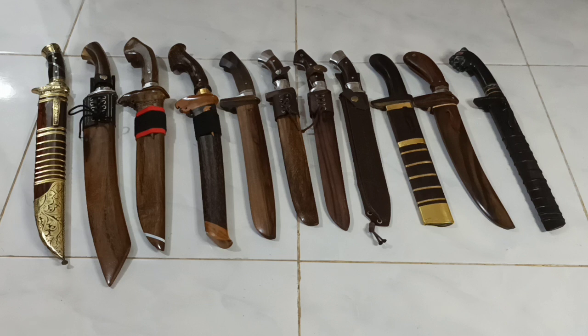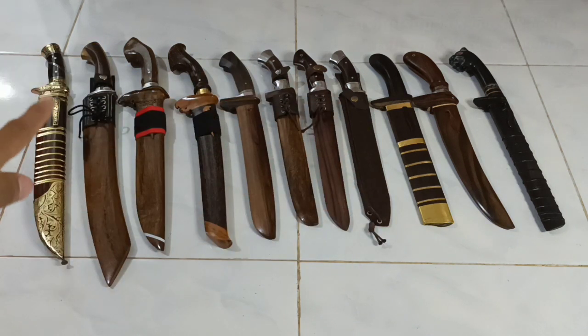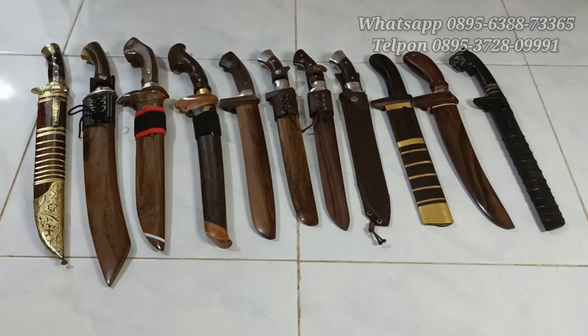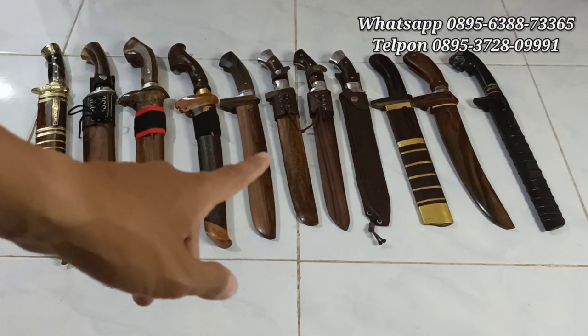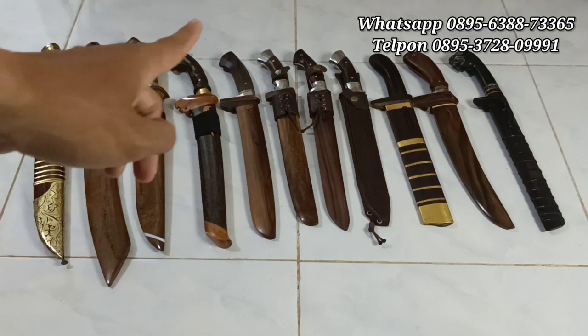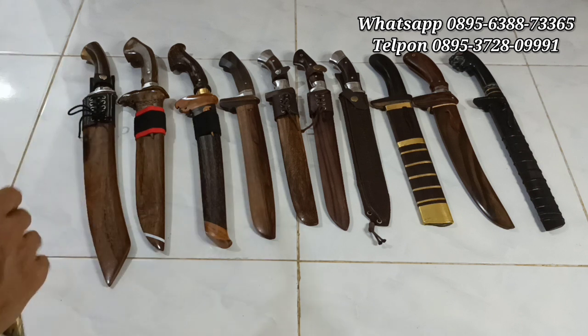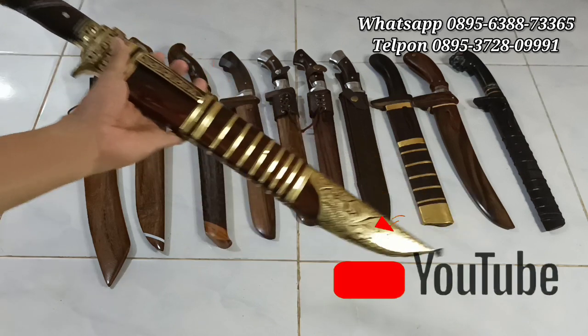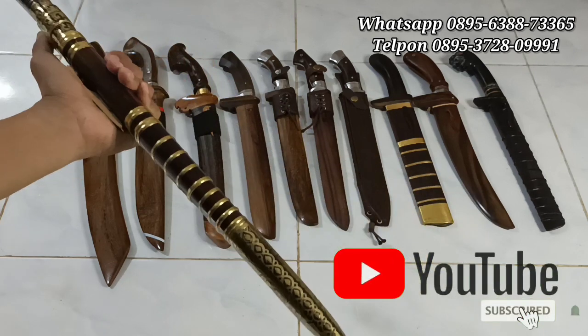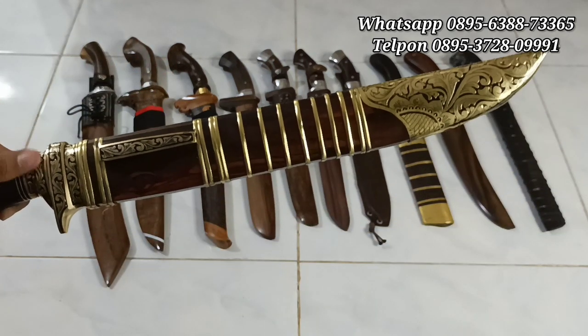Halo, Assalamualaikum warahmatullahi wabarakatuh. Welcome back to my channel Adi Kehermawan, di channelnya para pecinta bilah. Oke teman-teman, seperti yang teman-teman lihat, disini sudah terpampang berbagai macam jenis golok. Diantaranya kebanyakan golok sembelih dan ada satu golok tebas, yang Patimura. Ini ready stock ya semuanya. Kita review singkat, percepat aja ya. Tapi sebelum kita mulai, buat teman-teman yang belum subscribe, yang baru bergabung, boleh subscribe terlebih dahulu ya. Mudah-mudahan kebaikan teman-teman semua diganti oleh Allah SWT dengan pahala.